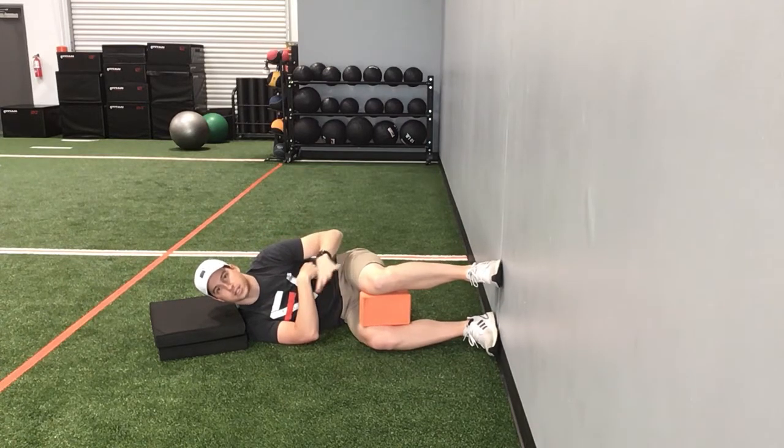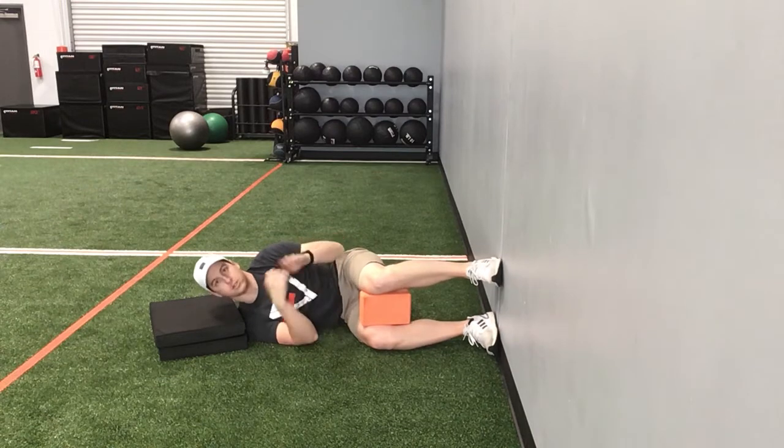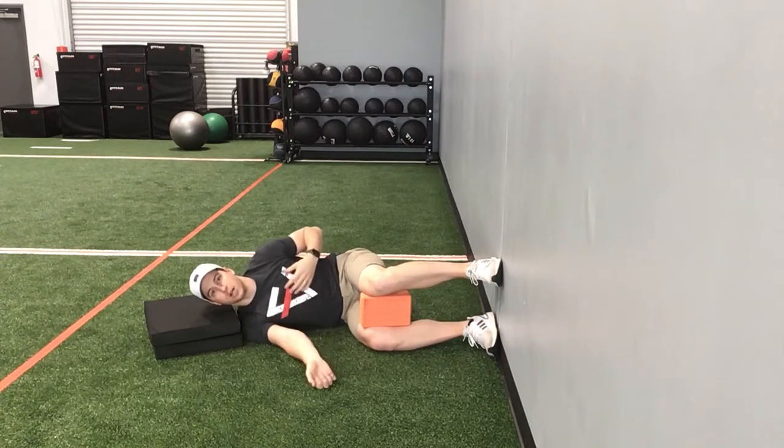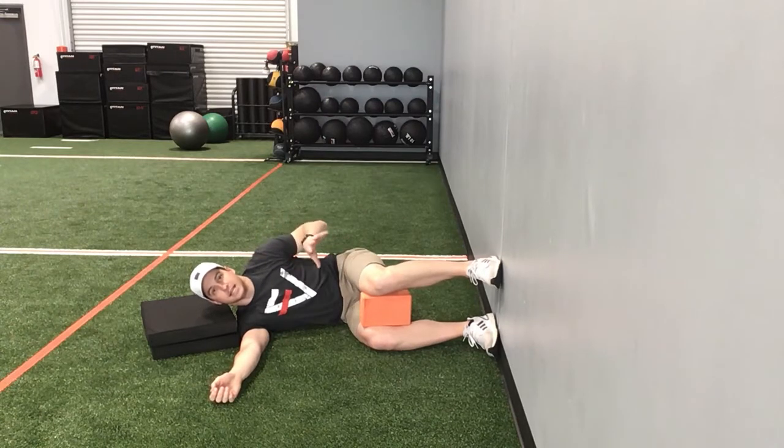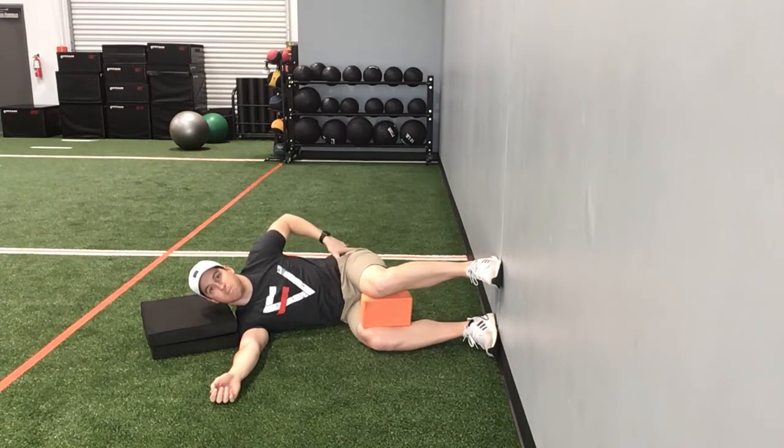You don't have to squeeze the yoga block — it's just there for support. Toes are forward. Your starting position is really important. What we're trying to do is get the tuck position of getting our pelvis underneath.